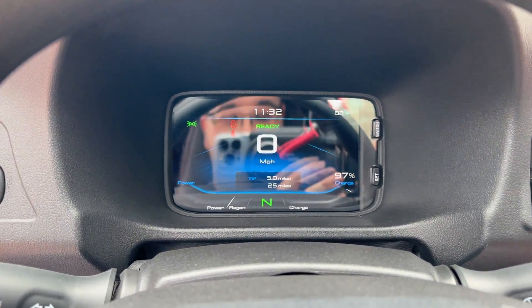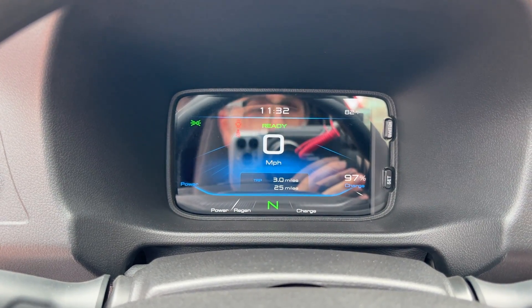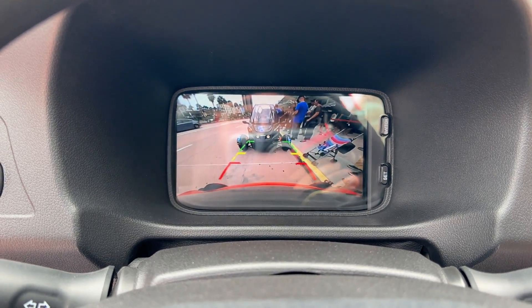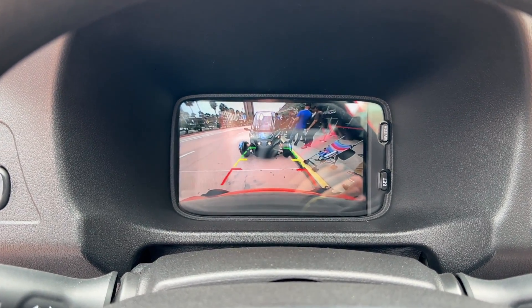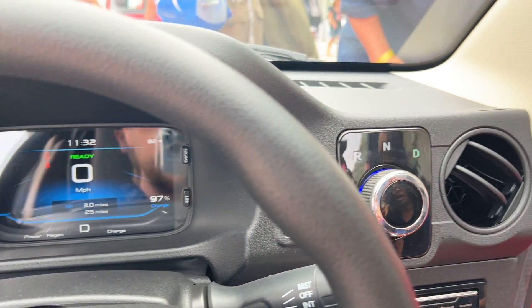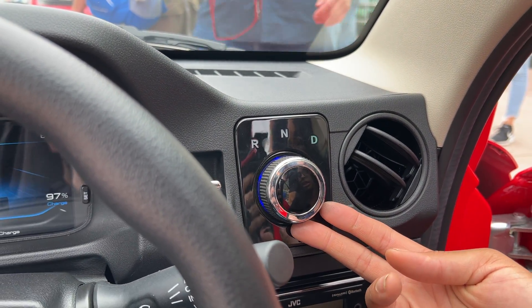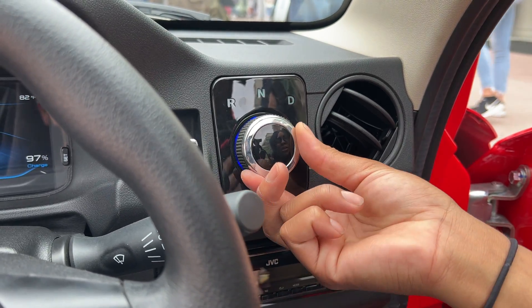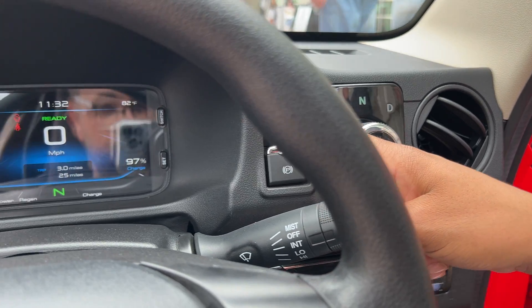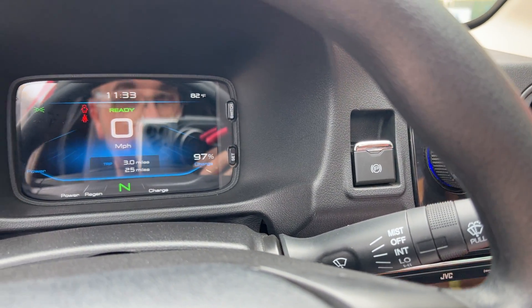You do have an electric parking brake, and when you put it into reverse you get your backup camera right there on the display. There's no rearview mirror since it's a single seat, so it's really convenient to have that camera. The gear selector is just a little dial — you click it to select reverse, neutral, or drive. To put it into park, you just press the electric parking brake once again.